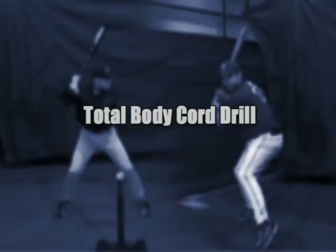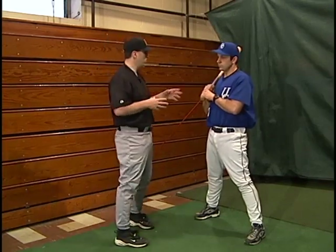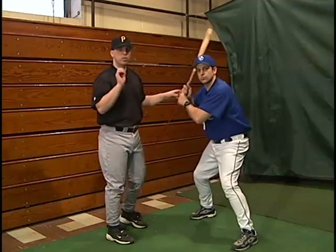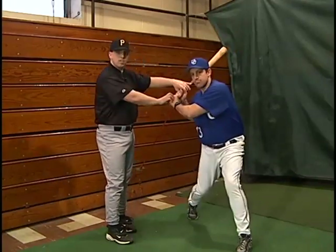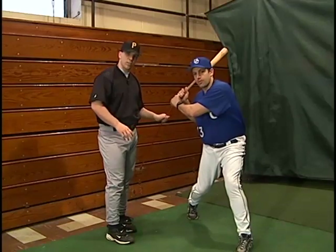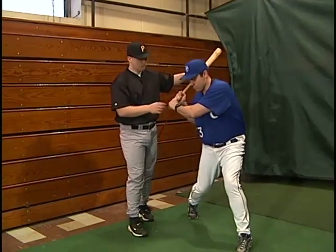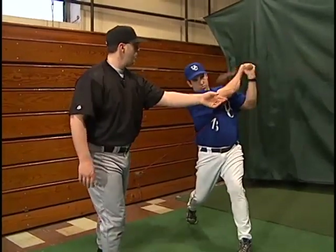Our next drill is going to be similar to our one-knee core drill, except we're going to be standing up — we're going to incorporate the total body into this exercise. We have the cord hooked up to the hook on the bleachers, stable position. Bill's going to set his hands, and he's going to first take a stride, then his hips are going to go. Notice his hands didn't move here, because now he's got to stabilize — and those hands, now you're building strength to stabilize those hands. Then his hips go through, and then he comes in palm up, palm down, and then finishes the swing.